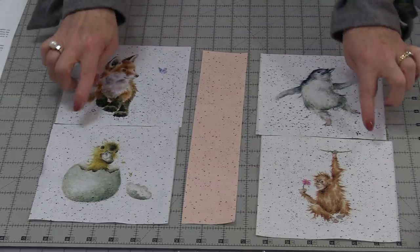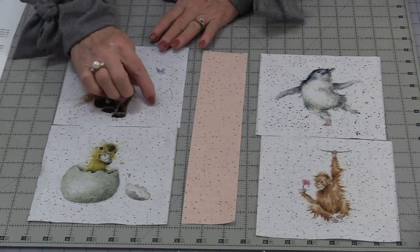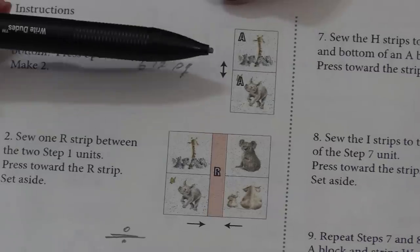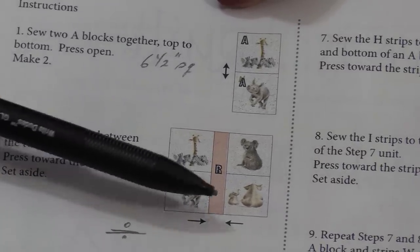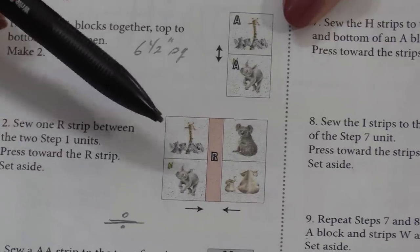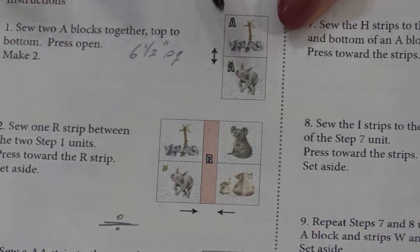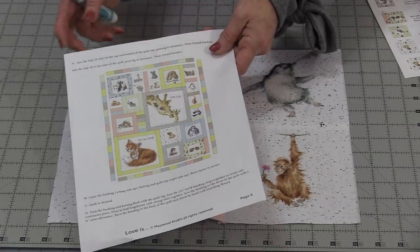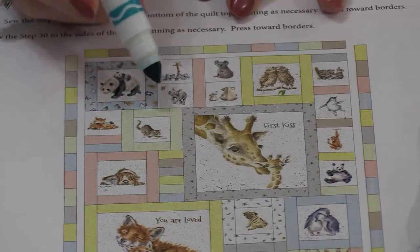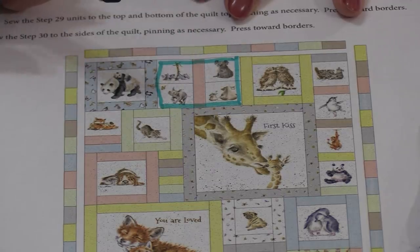We need to sew two blocks together along the center seam, then press the seam open and flat towards the back — that will make it appear as one long piece. We can now put those three pieces together. Throughout the directions you're going to see little arrows for pressing directions. This first one told us to press open and flat. When we get that center piece done we're going to press the seams going in towards that letter R. With the first block done I'm going to mark it on the pattern — now I know that piece is done and I can go on to the next.